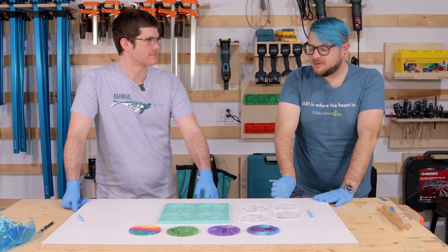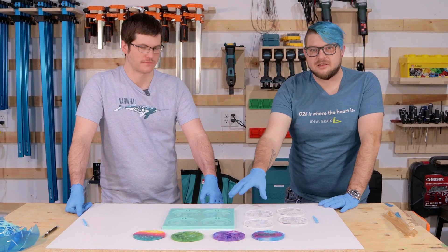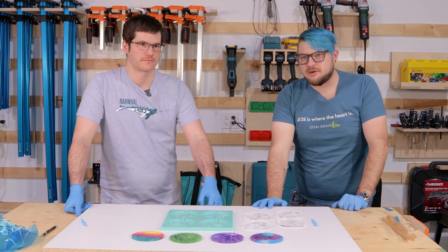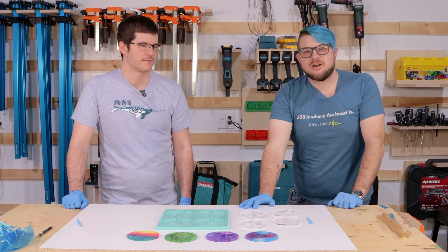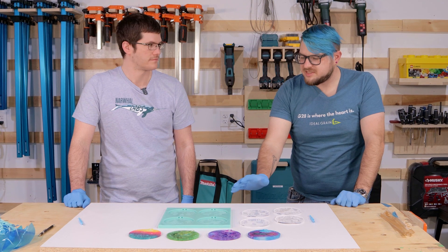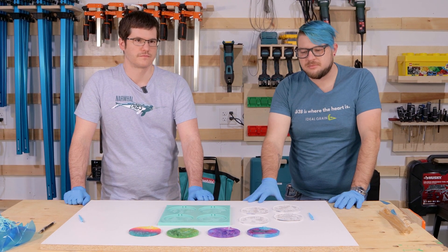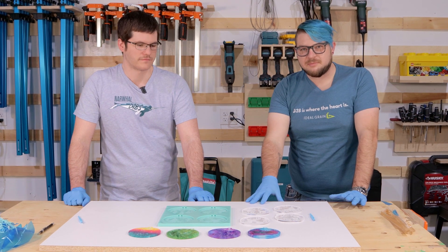Thank you so much to Philip and Elizabeth for coming here to help show us your process. I certainly learned a lot about making silicone molds and I really hope to incorporate this in my own work in the future. You can check out more of Philip's work at Daner Builds on Instagram. Along with this video, there's also a video coming out soon on our channel where Philip goes into more detail and more advanced silicone mold making techniques — be sure to check those out on the Narwhal Labs YouTube. Please subscribe and like this video — thanks so much and have a great day.